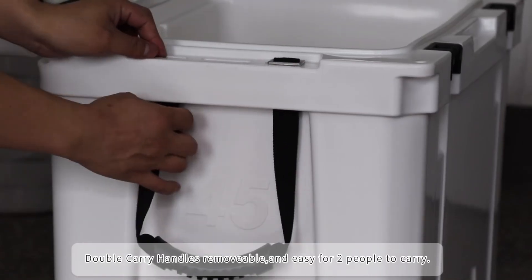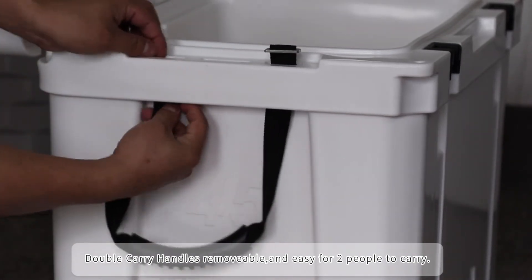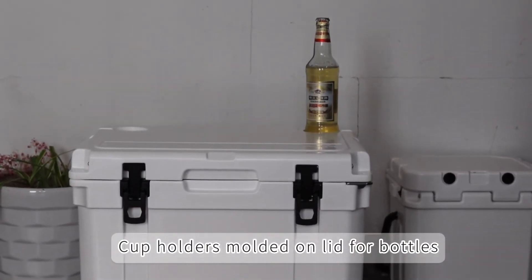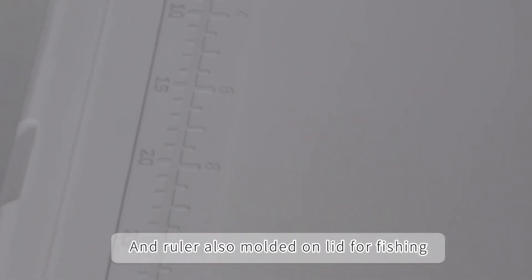Double carry handles are removable and easy for two people to carry. A cup holder is molded on the lid for bottles. A ruler is also molded on the lid for fishing.